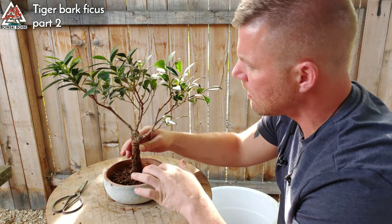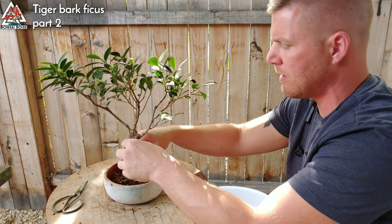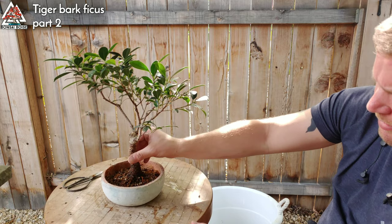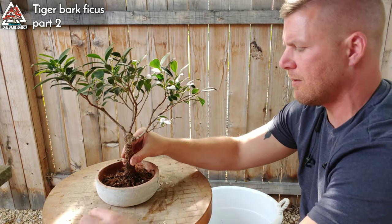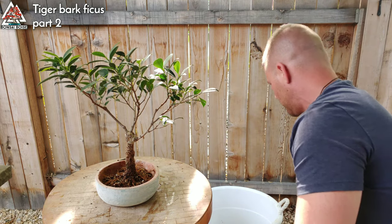I'm actually really impressed with how well these roots did. I'm really glad I tried it in that training pot because it seems to have worked. I'm just gonna look at the pot and make sure I pick the right side — I think right there it's gonna look good. No blemishes on the front of the pot, that's why I chose that as the front. Now I'm gonna put some soil in.